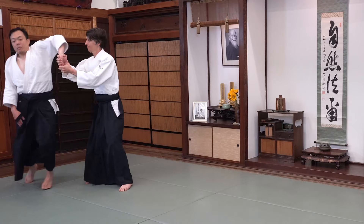If you're fighting multiple opponents or have to run, you're going to have to transition to another technique. Here are some techniques that are easy to transition to from Sankyo.